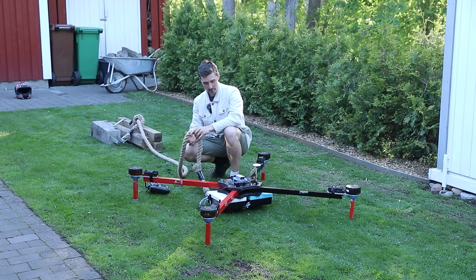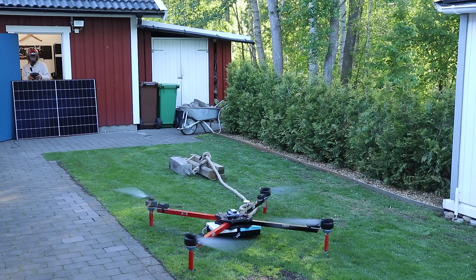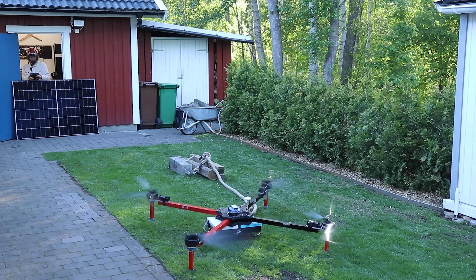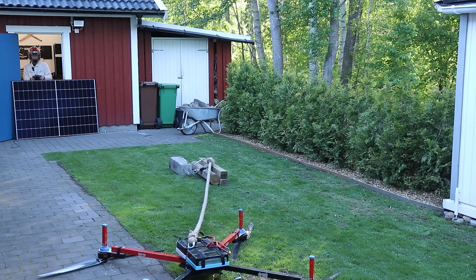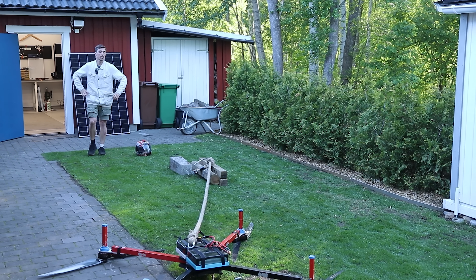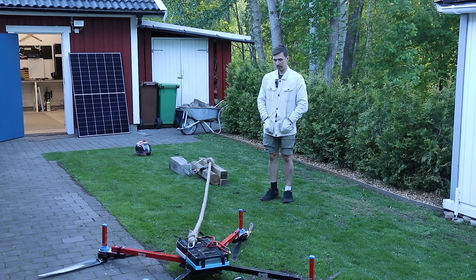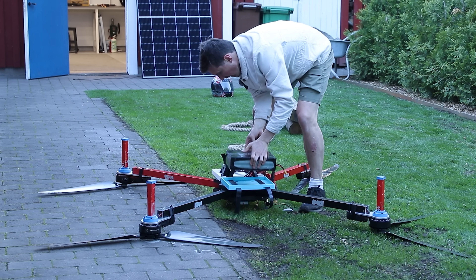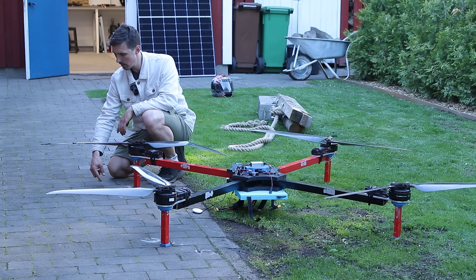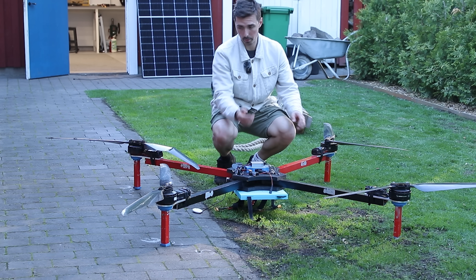It's tethered. Look on the bright side — at least it works as a lawn mower. Not bad. In case it doesn't work out as a drone, we might be able to re-register it as a lawn mower. Probably a feature. Straight up, this sucks. I don't have any more propellers — they're expensive as shit.